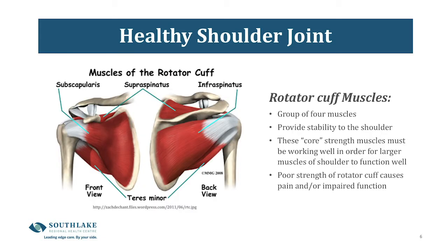The next slide shows you the muscles of the rotator cuff. The rotator cuff is a group of four muscles that provide stability to the shoulder. They act like the core muscles of the shoulder, and they need to be working well in order for the large muscles to also function well. Poor strength or a tear in one or more of these muscles can cause pain or impact your function.